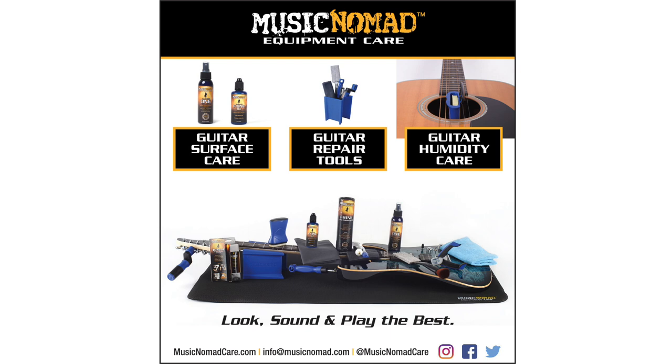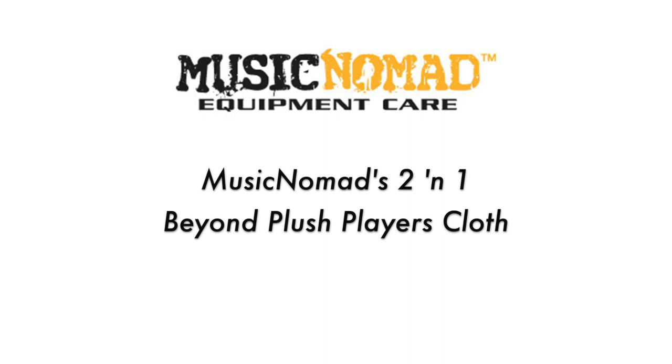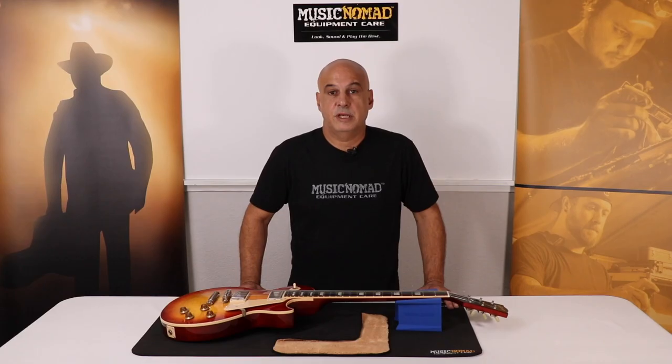To check out all our products, go to MusicNomadCare.com. If you're going to have one, this is the one.